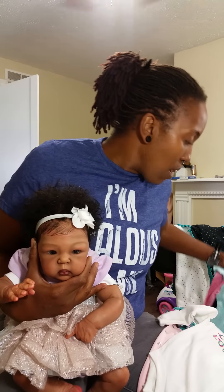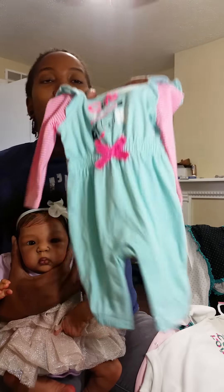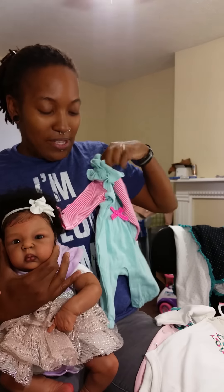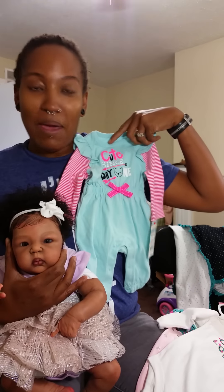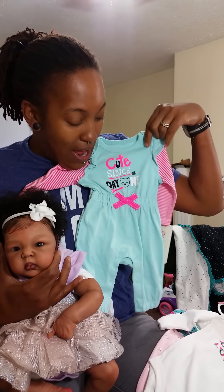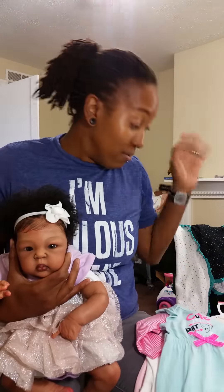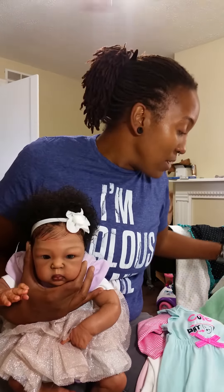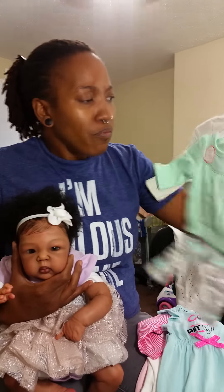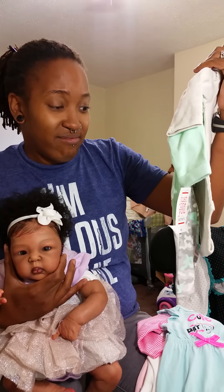She'll also be going home with this little romper — I guess it's a romper, like a pants romper or a jumper. It says 'Cute Since Day One.' I thought this was so cute. I don't know why I'm into little jumpsuits for the babies now, but every time I see a jumpsuit and I've got a baby going out the door I'm so tempted to buy one — I just think they look so cute.